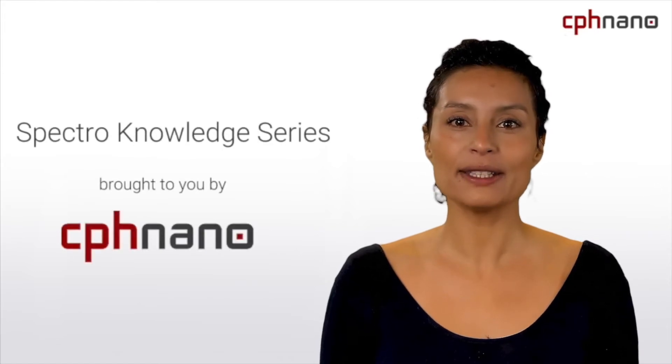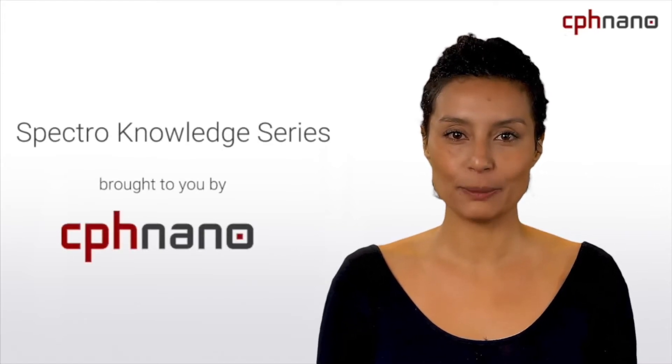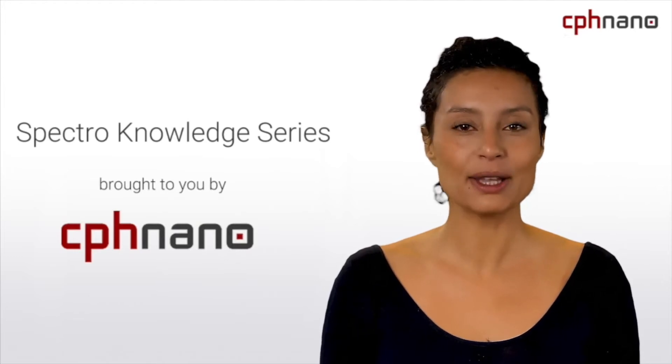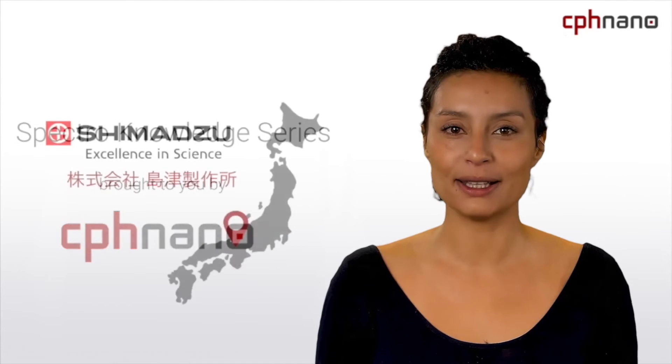Welcome. This video is brought to you by CPHnano and is part of the Spectro Knowledge series. Today, we are going to talk about one of the world leaders within spectrophotometry, Shimadzu.